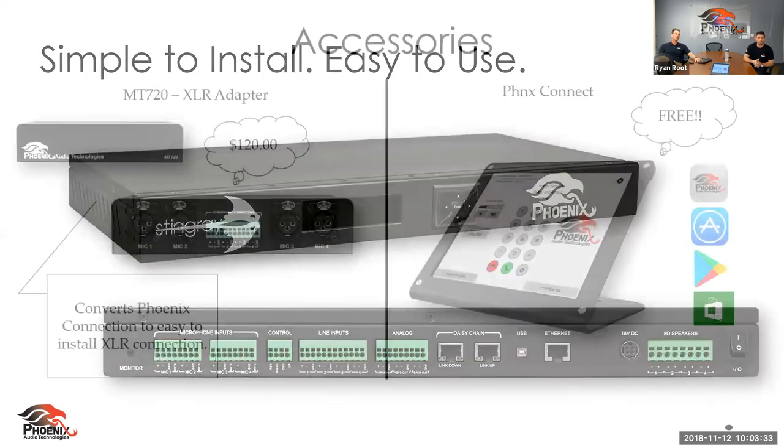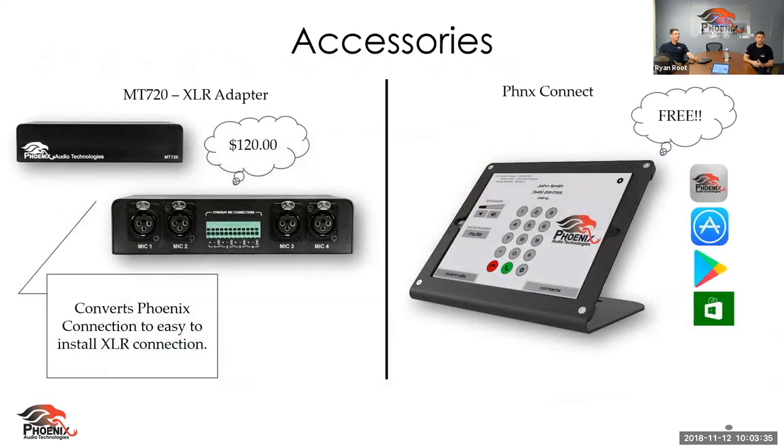Starting with accessories, we'll quickly touch on our XLR adapter. This was mainly created for long-time customers of our previous DSP, the Octopus, which used XLR connectivity. A ton of customers love the ease of XLR connections — just plug it in, it snaps in and you're done. It helps integrators and also customers who install these themselves.